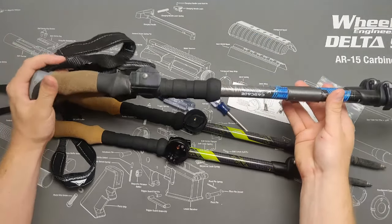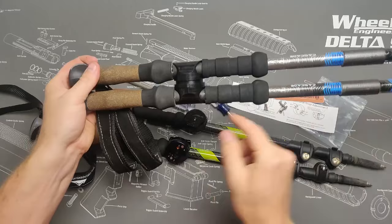On this particular set of poles, we've cut away the lower section of foam to get a higher perch with the quick sticks.